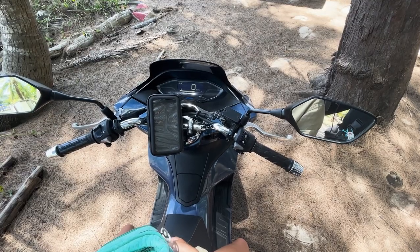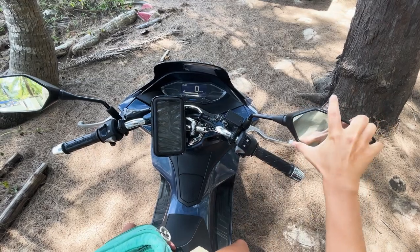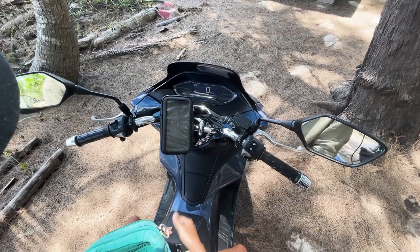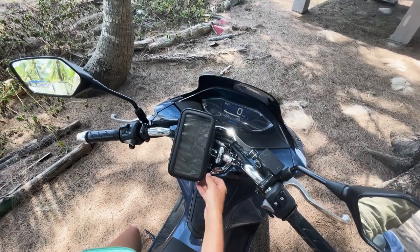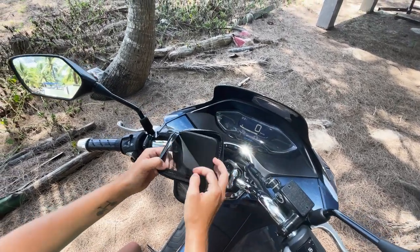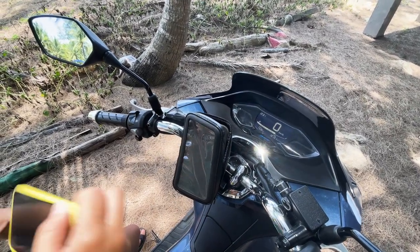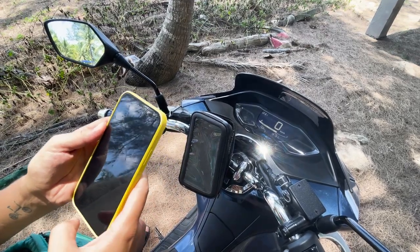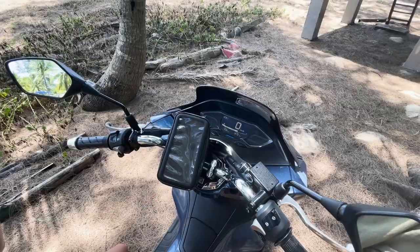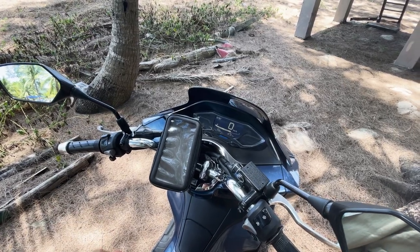When you rent a bike, right before you leave I advise you to adjust the mirrors so as not to get into trouble. We also bought a handlebar bag for trips to new areas. It has all kinds of lining to keep the phone from moving around, and it protects the phone from the rain.